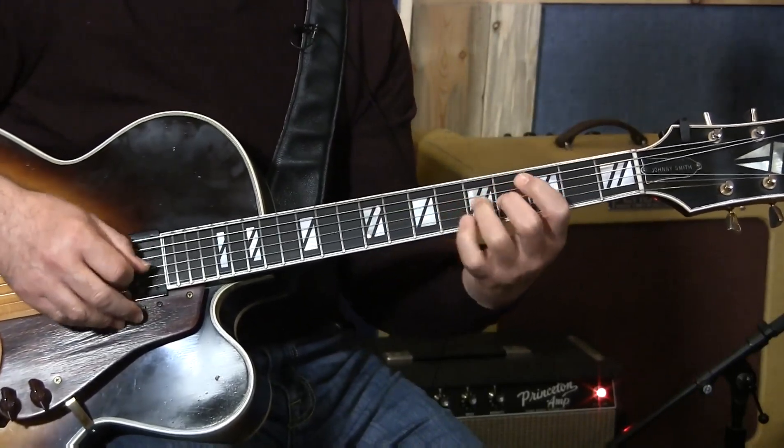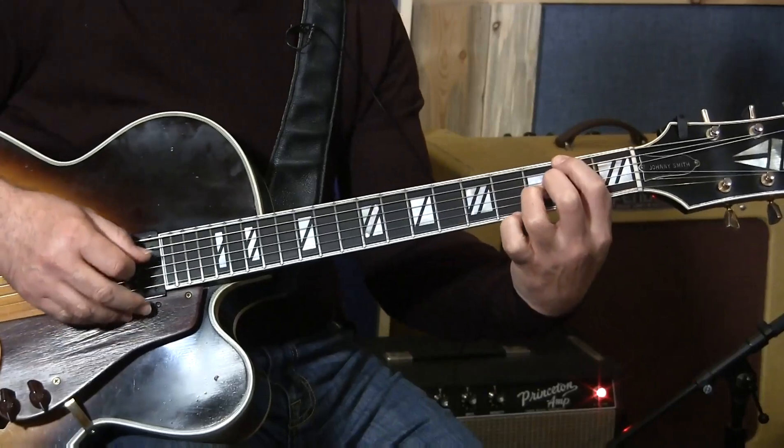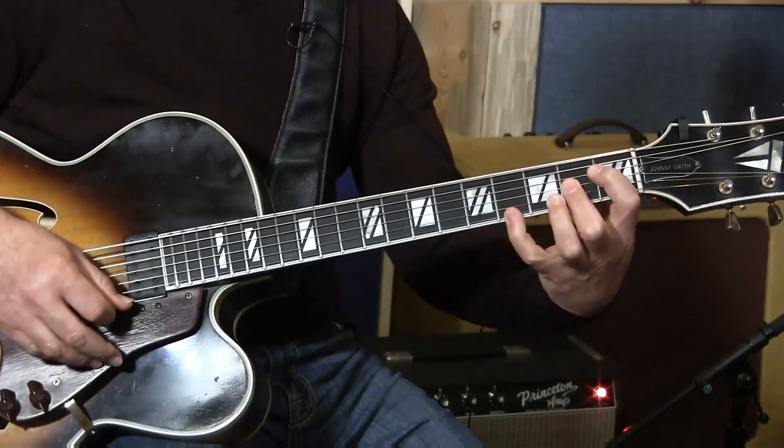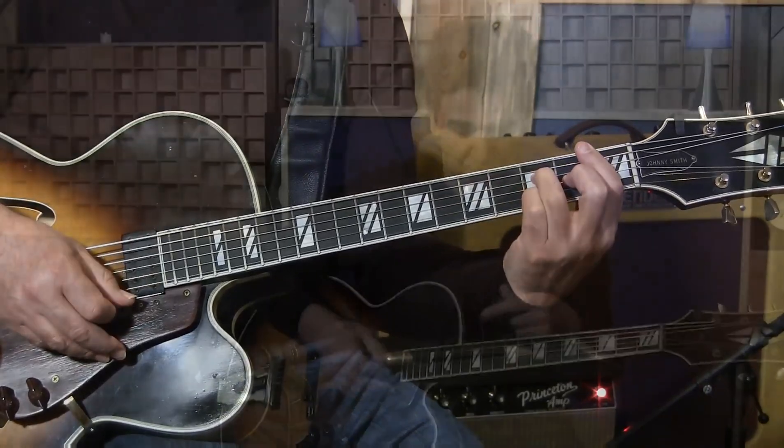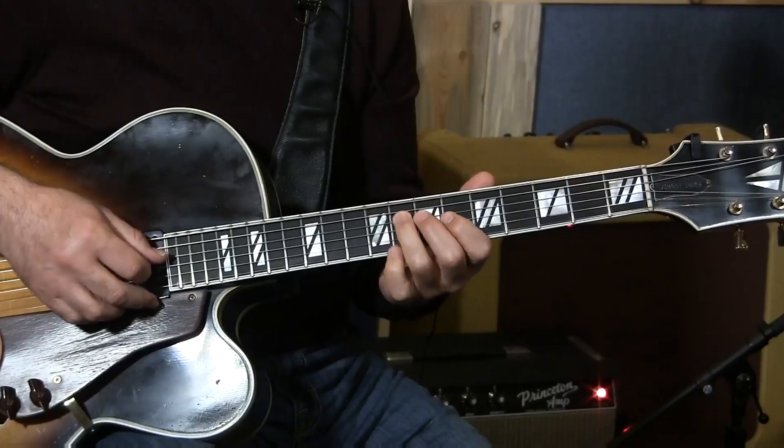That's the Db7, the Gb major, B7, resolving to the Bb major. So with this run, you can use just the 7th chord or you can run over this.